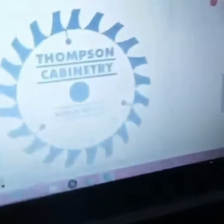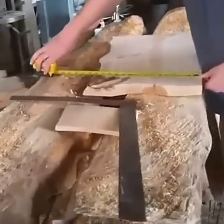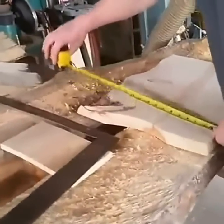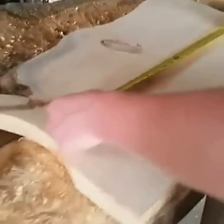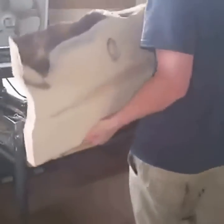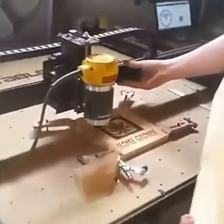We're getting ready to carve. Speaking of computers, it's Friday — go check out my Friday video on YouTube. We're getting this set up to carve a sign, and one of the first things we have to do is calibrate where the sign is going to lay out on the board before we program it and get it laid out on the actual carving board.